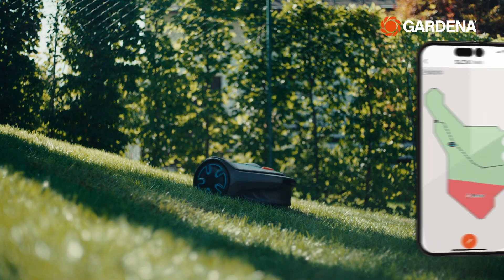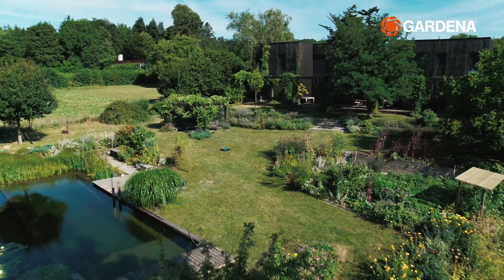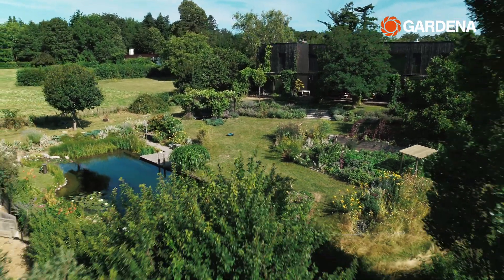And with location tracking, you can see where your robot is at any time. This can be especially helpful in larger and cluttered gardens.